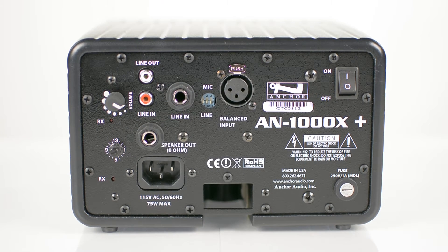Standard back panel inputs include a balanced XLR input for use with a wired microphone or XLR input configured through an easily accessible DIP switch, and a quarter-inch line-in used for external audio inputs, as well as a mono RCA line-in and line-out ideal for connecting a projector.